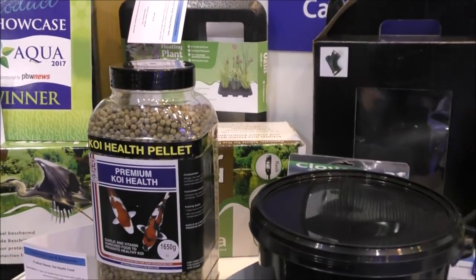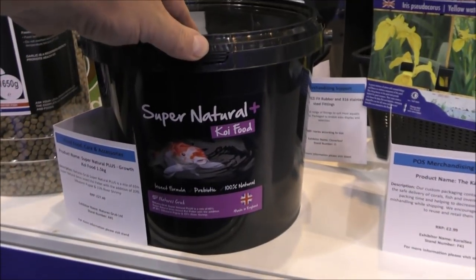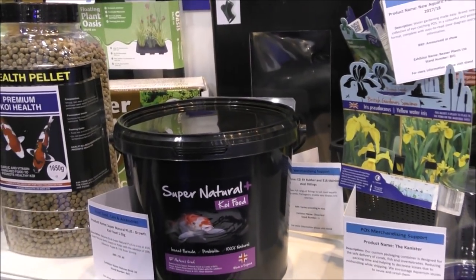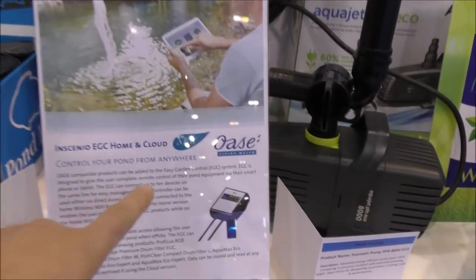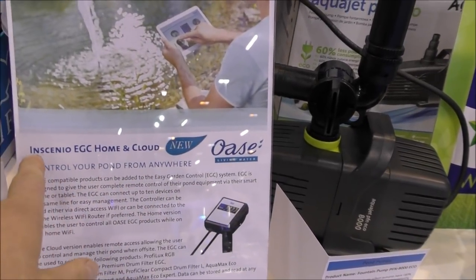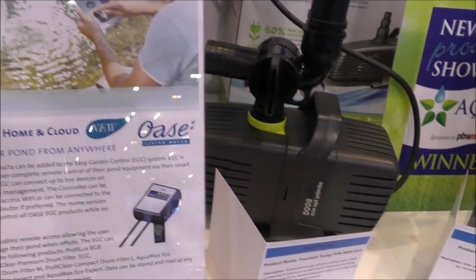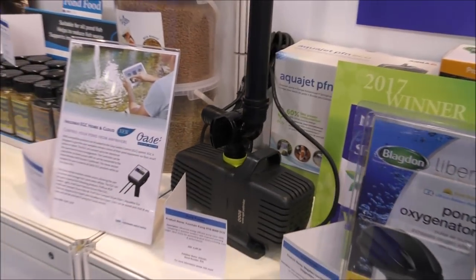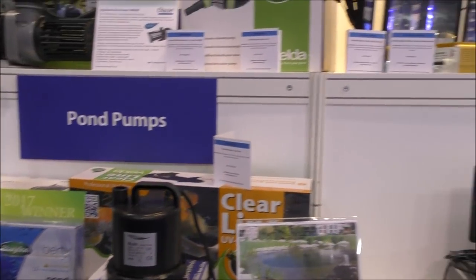There's a real push now towards probiotic foods and really healthy koi foods. We've got insect-based foods — even Awasi are getting in on the act with Insinio, Home and Cloud. Everything can be controlled from Wi-Fi and via computer. Things are going technology mad.